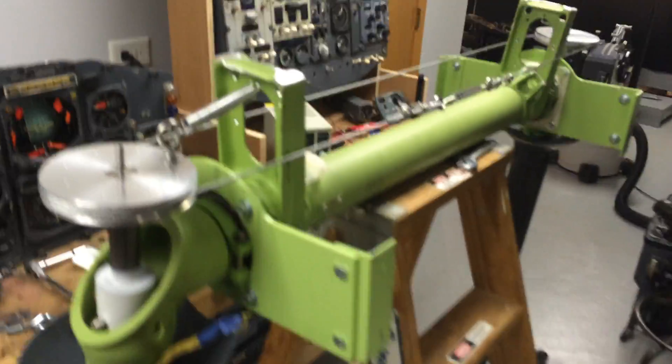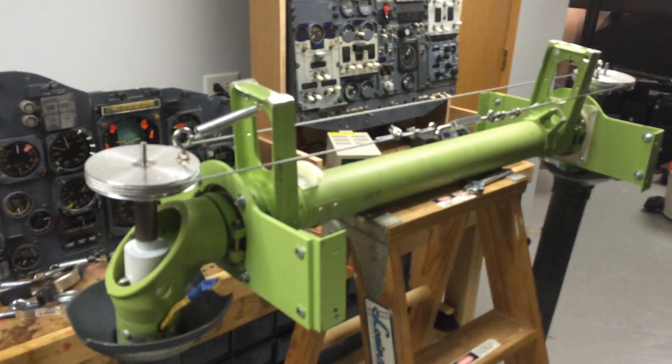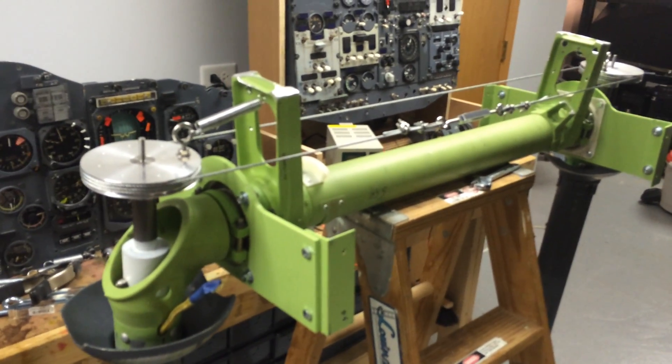Hey Mike, how are you? I just wanted to give you a little update on how the columns and the pulleys are working out here, so you can kind of have some reference.